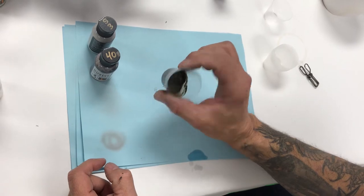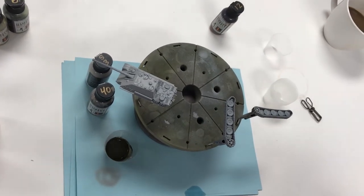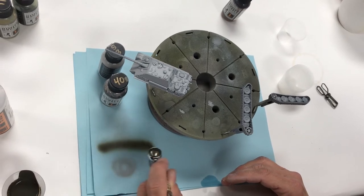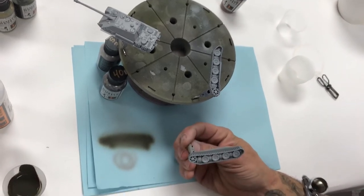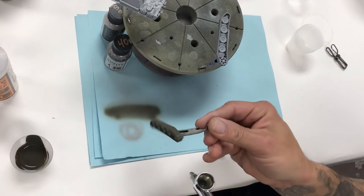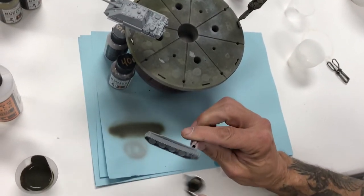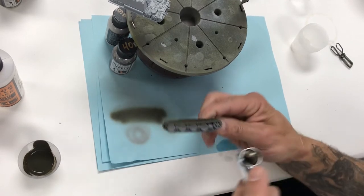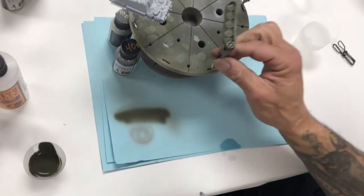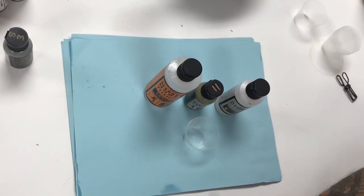Always test before you spray — spray through any residual thinner and water from your previous cleaning. We're going to spray our tire and track section with Tire Black. This way your tires are painted, and then you can go in later once everything's dry and paint your road wheels and tracks. You'll end up with a little extra depth on your tracks because we've base-coated in Tire Black. Get the backside too.